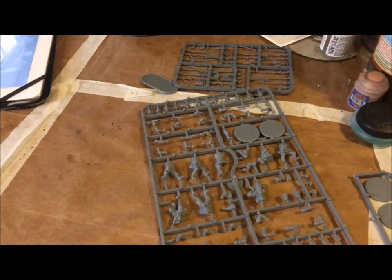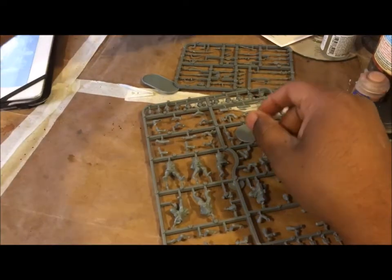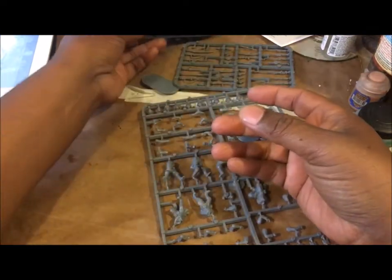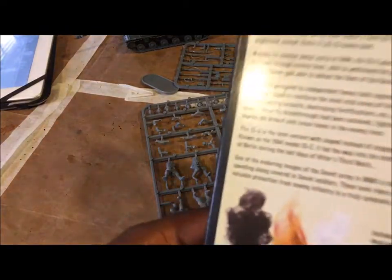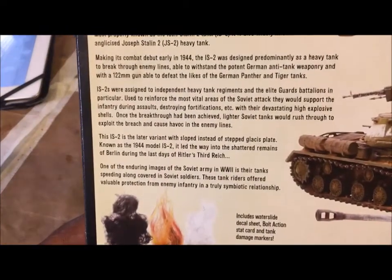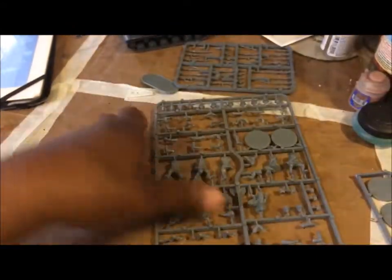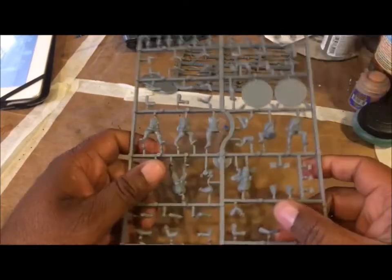Welcome back everybody. So recently I finished building an IS-2 heavy tank for the Soviets, and in the kit it indicated that you get eight tank riders. Unfortunately, you don't actually get eight tank riders - you just get a sprue of eight infantry soldiers.